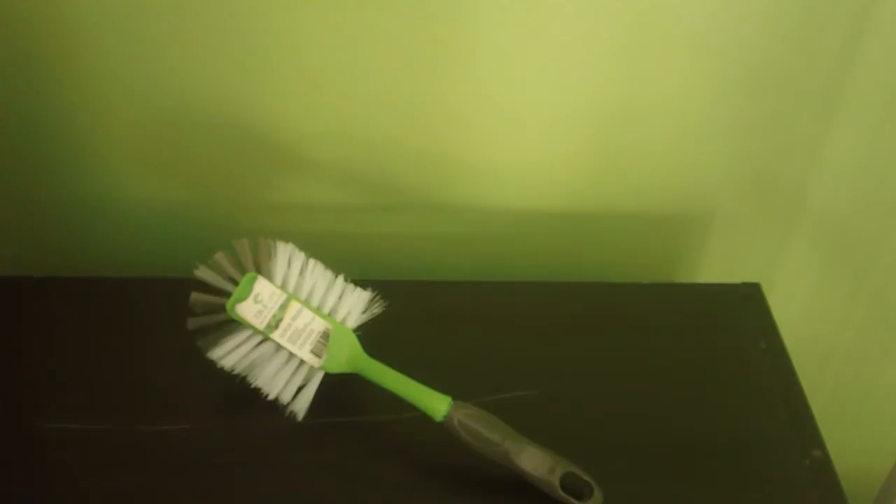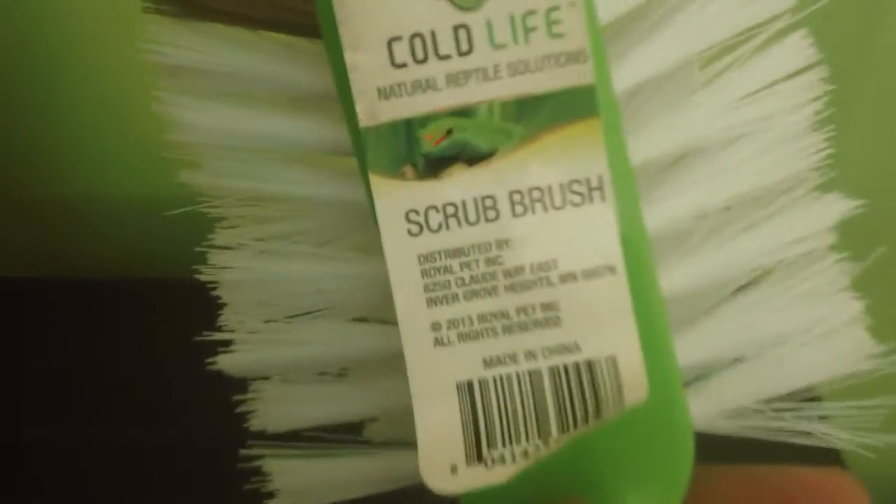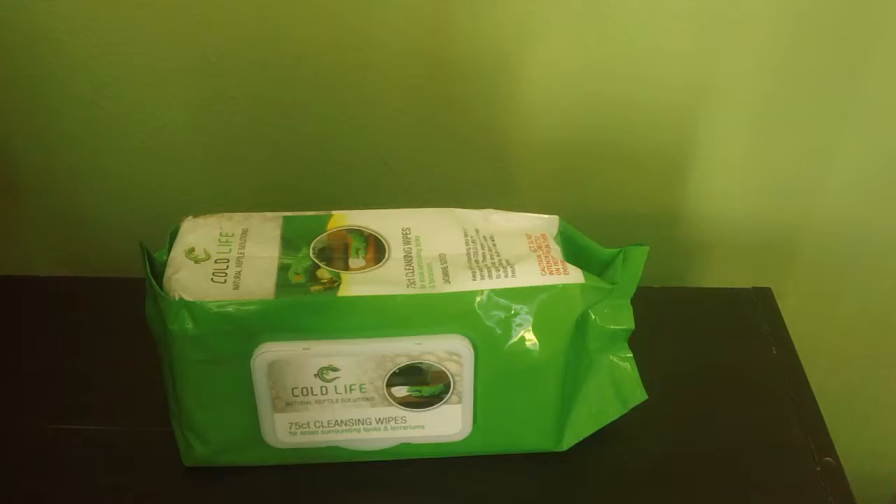Now let's learn about the Cold Life Scrub Brush. First off, you've got a designated handle — you can put your hand here, your thumb here, and sort of scrub. It gives you a place for your thumb, which a lot of products don't do. It's also color-coded, so you're getting indicators of where you should really hit it and what the rest is going to take care of. Cold Life makes cleaning fun — I always dreaded cleaning, but I guess this is fun.